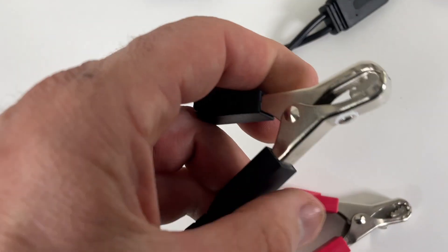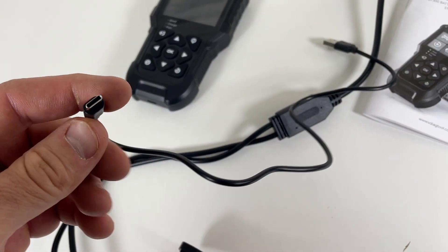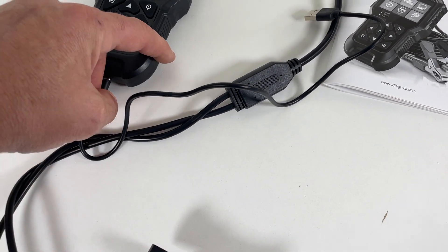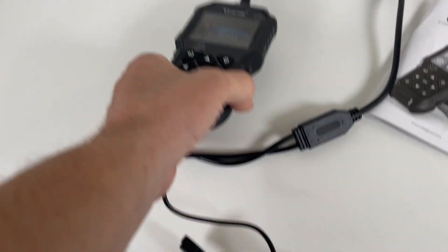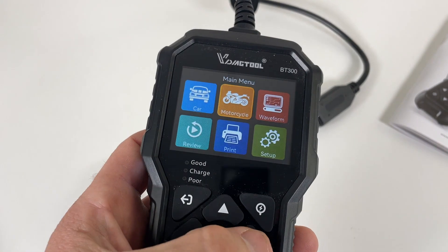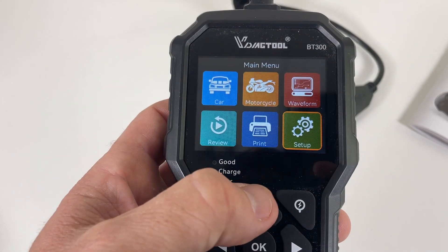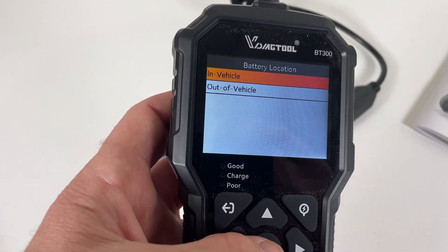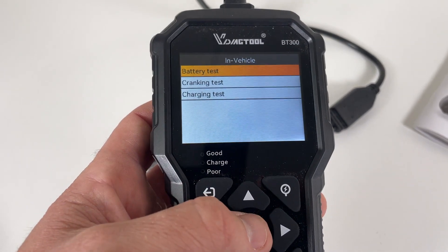There's also a little magnet on one side if you can't get to some posts. There's a cord here to be able to plug in so you can transfer data and print it out. Once plugged into a power source it shows the LCD screen, where you can set up, print, review, go to a waveform, select motorcycle or car, and access cranking test, charging test, and battery test.